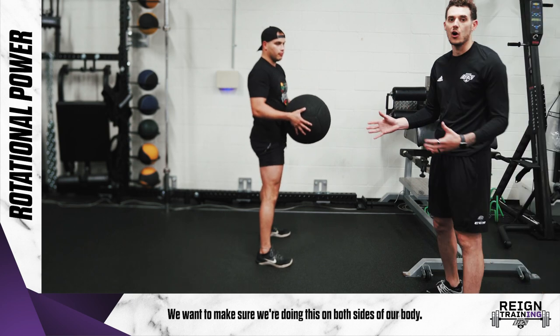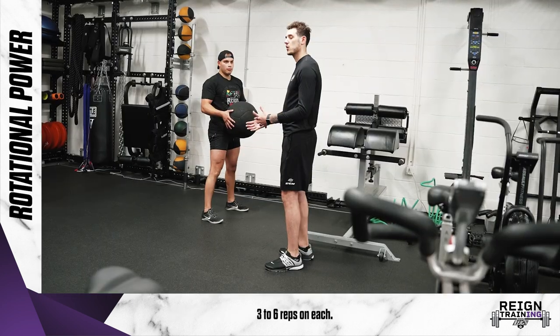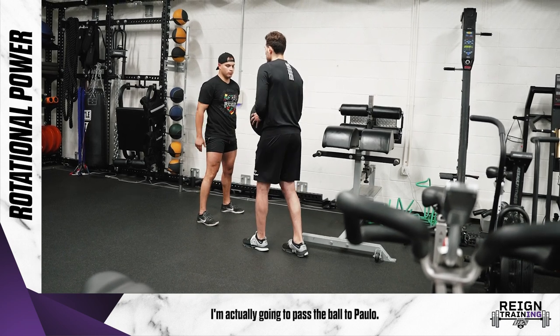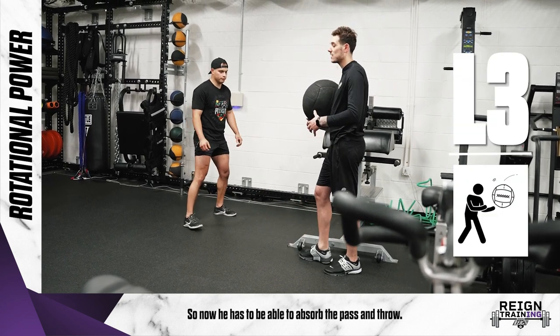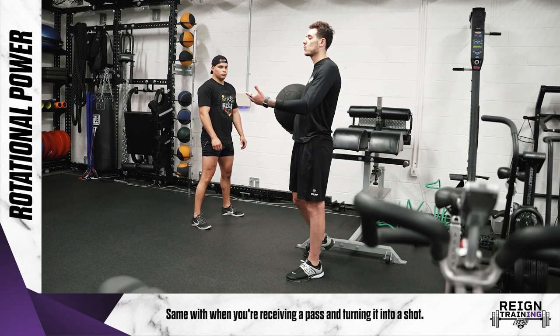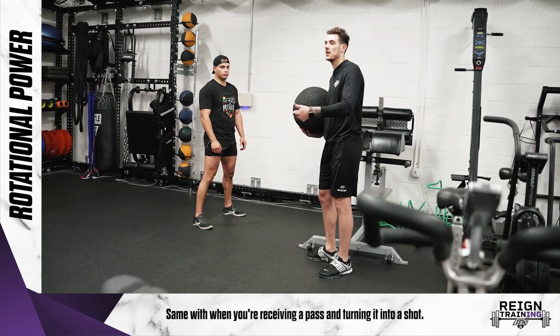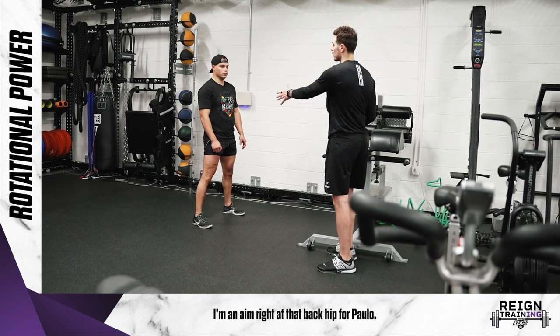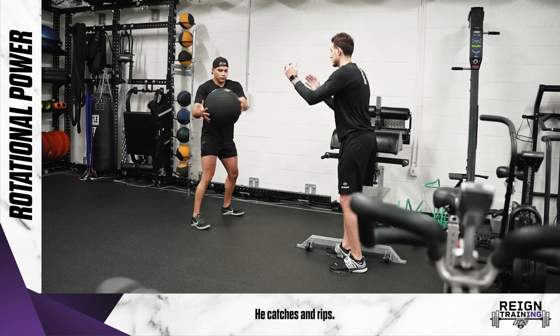The last progression — I'm actually going to pass the ball to Paulo. Now he has to be able to absorb the pass and throw, same as when you're receiving a pass and turning it into a shot. This is how we can make it a little bit more sport-specific. I'm going to aim right at that back hip for Paulo — he catches and rips.